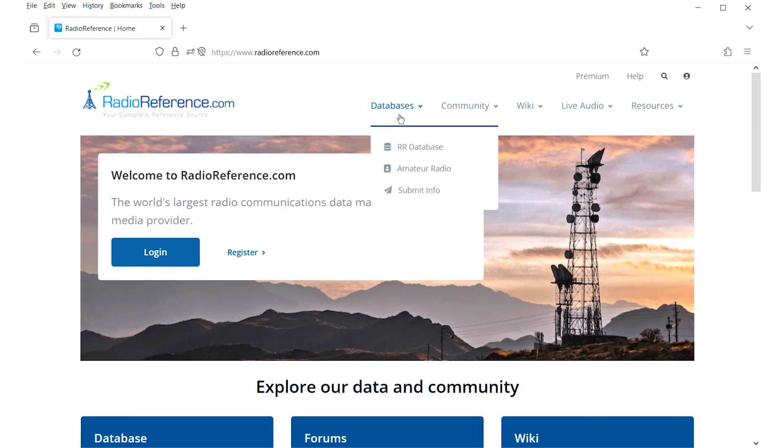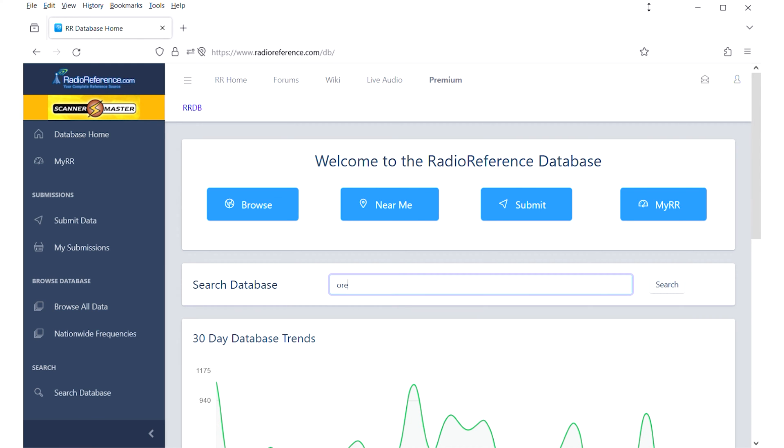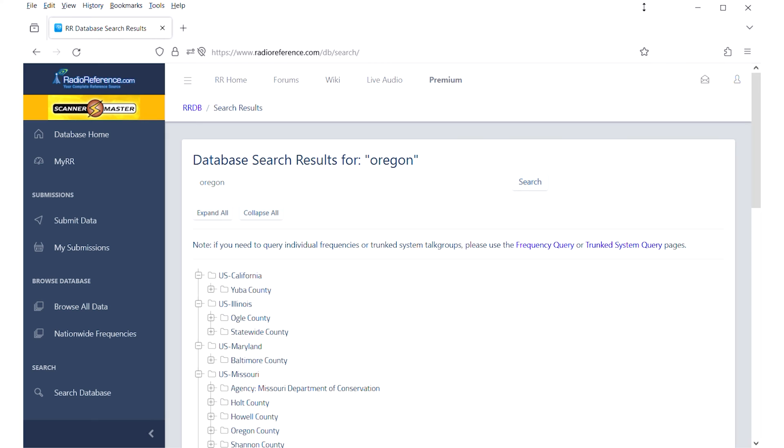You can research these channels using the Radio Reference website in the United States. Simply visit their page, enter your location, and review the available frequencies.